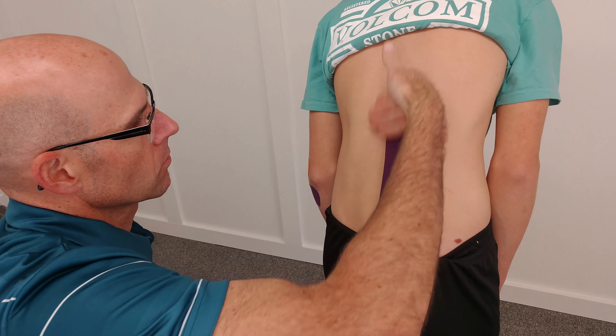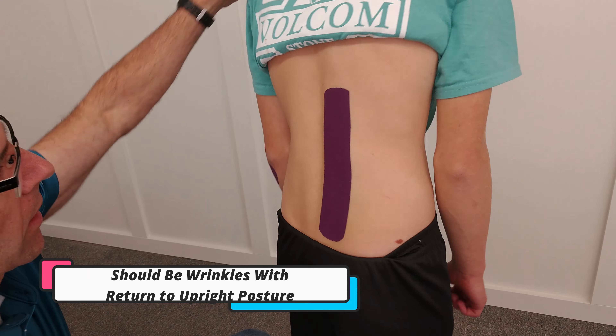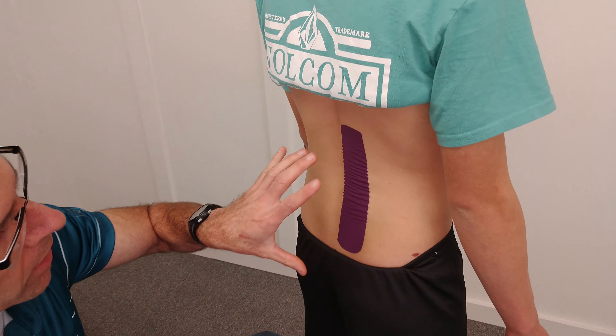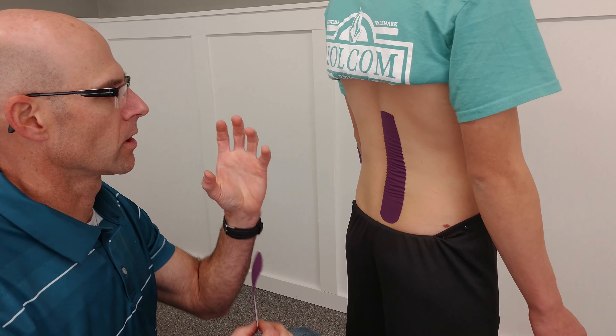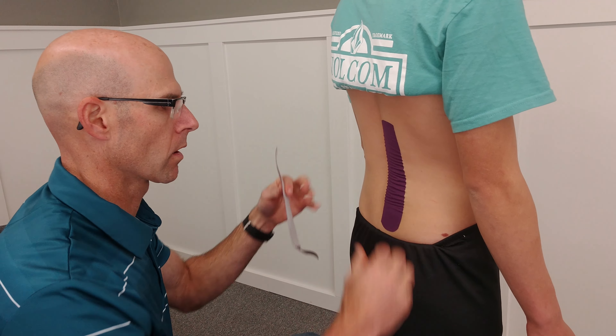If it's done well, when he stands up there'll be some wrinkles in the tape. Go ahead and stand back up for me. Look at that — that's what we're looking for. That's taking pressure off of all those muscles to give you some relief and also to give a sense of stability having that tape there. It's kind of like wearing a brace.